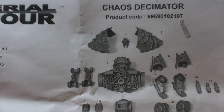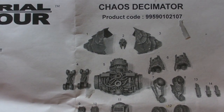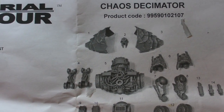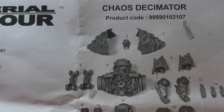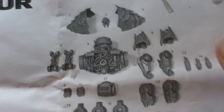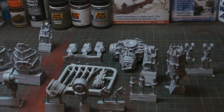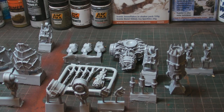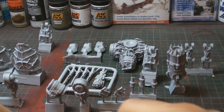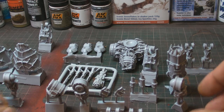Welcome back to another video where we'll be looking at the Chaos Decimator by Forge World. This is a piece of kit and a half. Here's the layout - this is generally what you get with it. The great thing about it is they always give you a detailed instruction sheet telling you all the bits and pieces that you get. There's a lot of stuff with this.